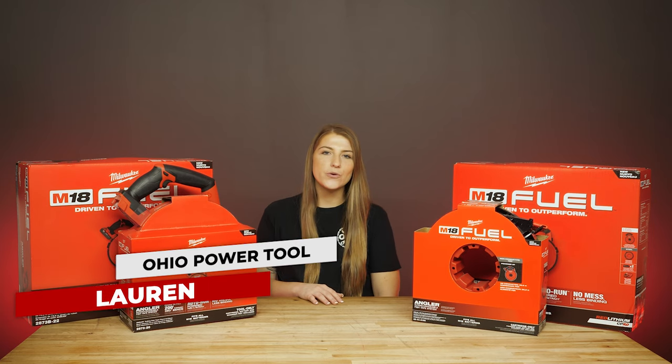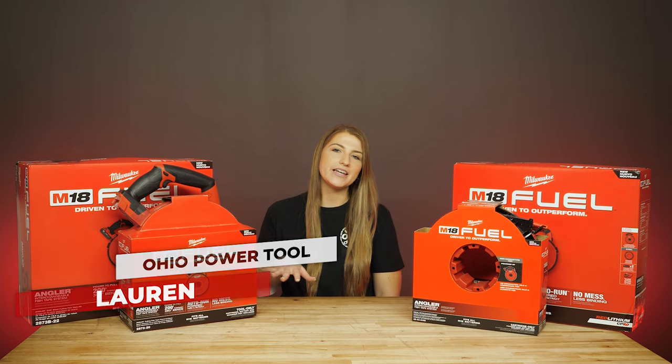Hey everybody, I'm Lauren with Ohio Power Tool, and today on Power Tool Rundown we're going to be taking a look at the Milwaukee M18 powered angler fish tape.